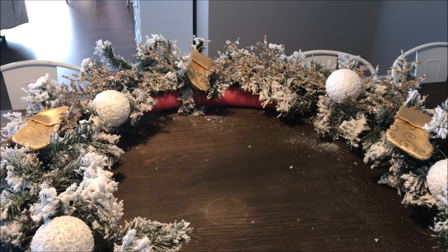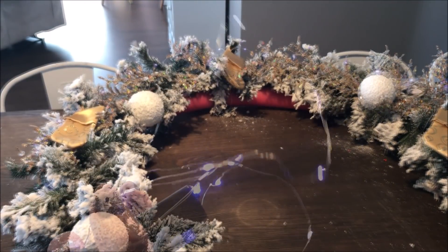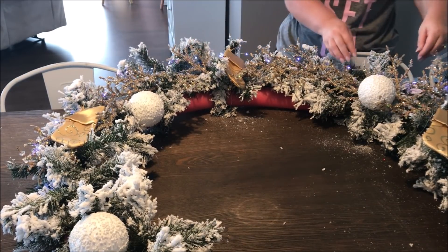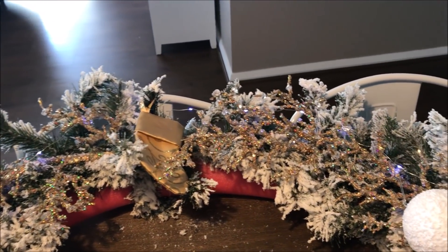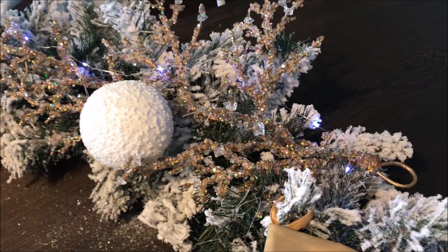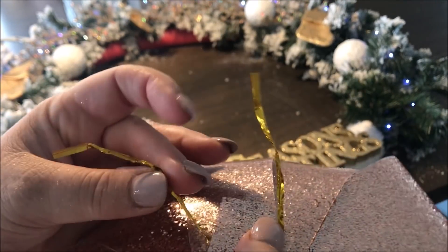I also wanted to add some lights to my wreath, so I took these dollar store battery-operated fairy lights and twisted them throughout the garland, continuing to weave them through until it was complete. To finish off my wreath, I took these dollar store glitter bows and attached one on each side. These bows already come with some wire at the back, so it was as simple as twisting them onto the garland.